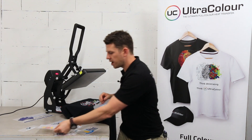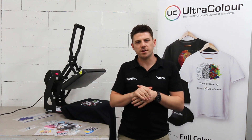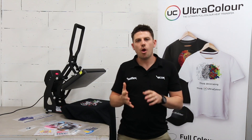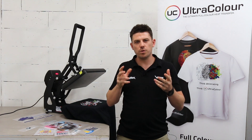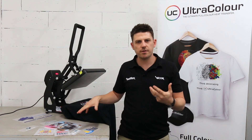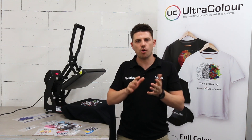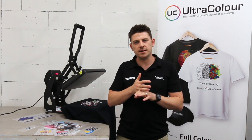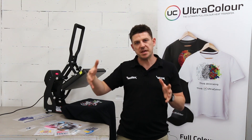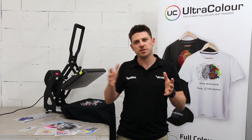The details of Ultracolor: easy application, 8 to 10 seconds, 140 to 150 degrees. What does it mean for you? 20 unit minimums with a low setup cost. It doesn't matter the number of colors — it's a low one-off setup cost whether it's one color or a full digital photo. It's also more cost effective than digital transfers when you're getting to the big prints, because we're using screen print technology which gives us the print economy.